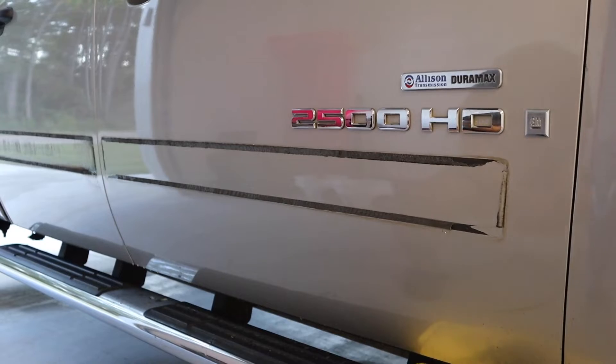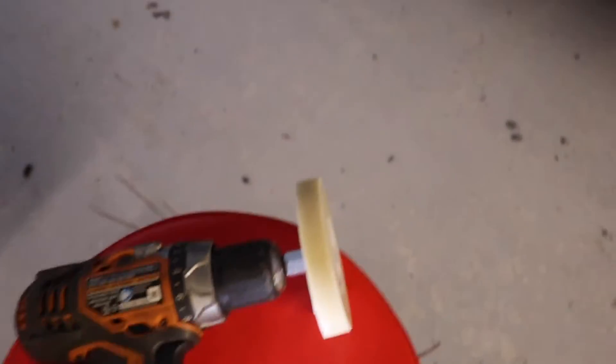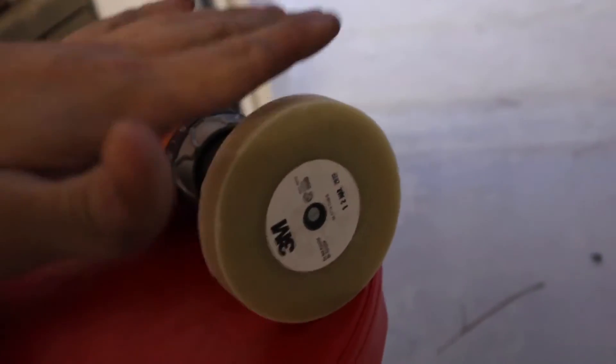I would probably recommend getting a corded drill, not a cordless — I'm having to start and stop a bunch of times to charge the battery and put a new one on. Here's what we got so far without the buffing wheel, just the eraser part. Now I'm going to move on to this side of the passenger door and show you guys how I'm doing this with the 3M remover wheel. It's actually doing a pretty good job and I'm impressed — I just hope this wheel will last all four doors.